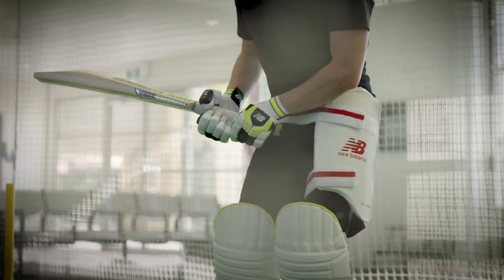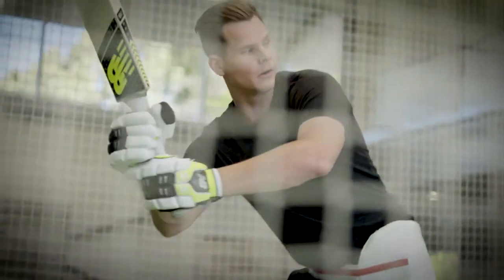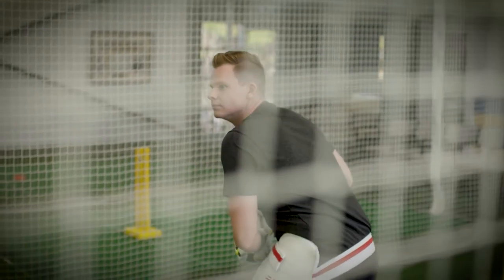Hi, I'm Steve Smith and today we're talking about the flick shot. The flick shot is a big scoring shot of mine. When the bowlers bowl at my stumps, I feel that I can score a lot of runs on the leg side by flicking off my pads, so I think that the keys to that is to try and keep your